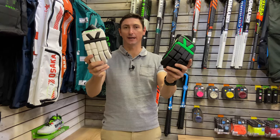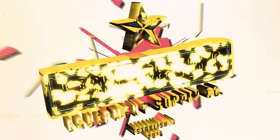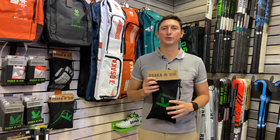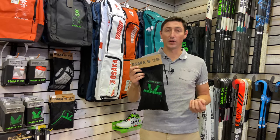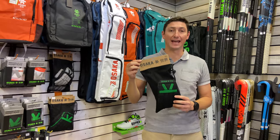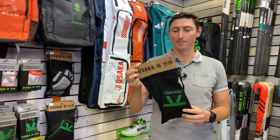You've now got Osaka indoor gloves. Hey guys, welcome back to another episode of Sports Republic Reviews. Today we're going to have a look at these really cool indoor gloves. This is the first time Osaka has launched an indoor specific hockey glove. So let's have a look.